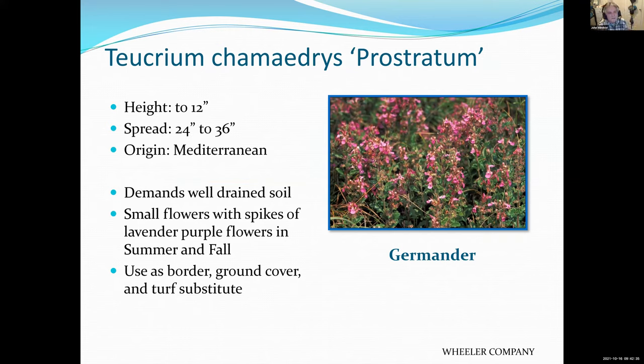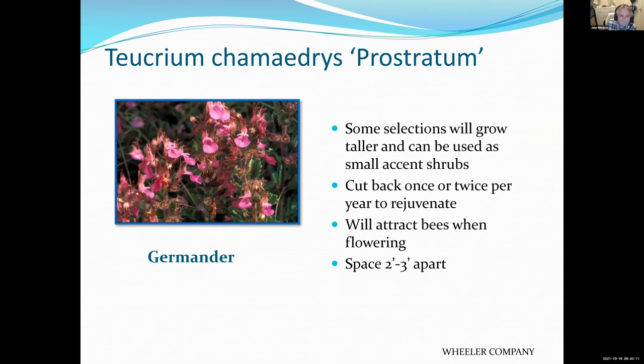Germander is in a family that includes Teucrium, oregano, marjoram, and several herb plants. They're all very durable. This one has some pretty flowers. There are varieties that stay very low and some that get up to a foot tall — they make a great ground cover. I would say this is an underused plant. You could have it in the forefront with taller plants behind it.